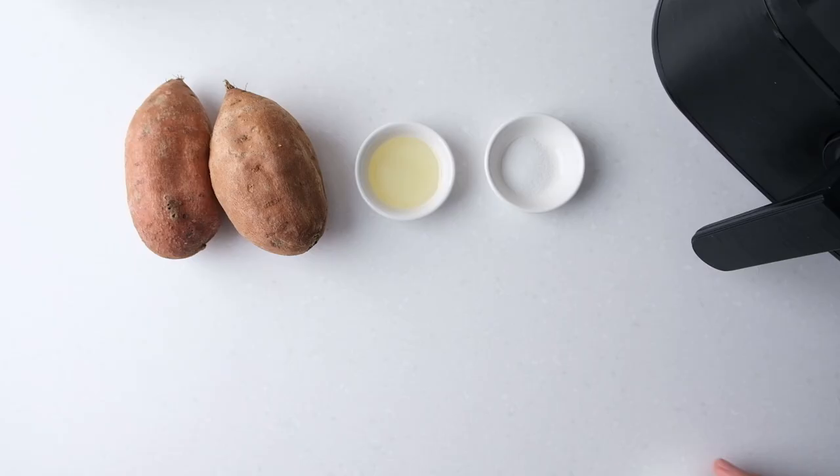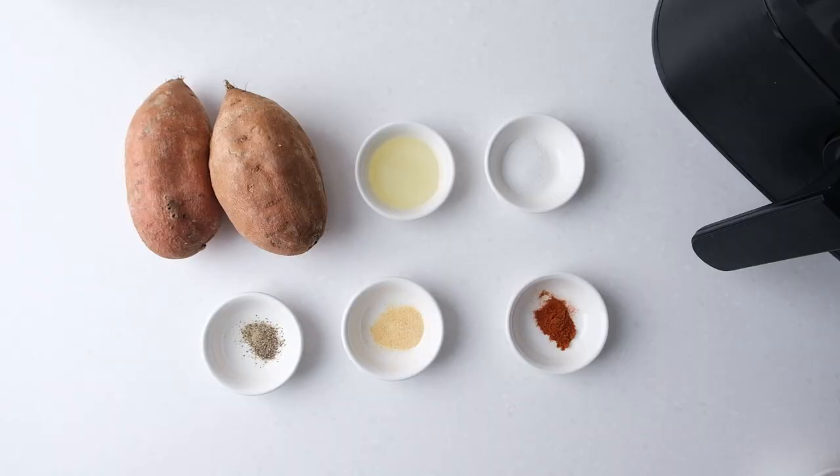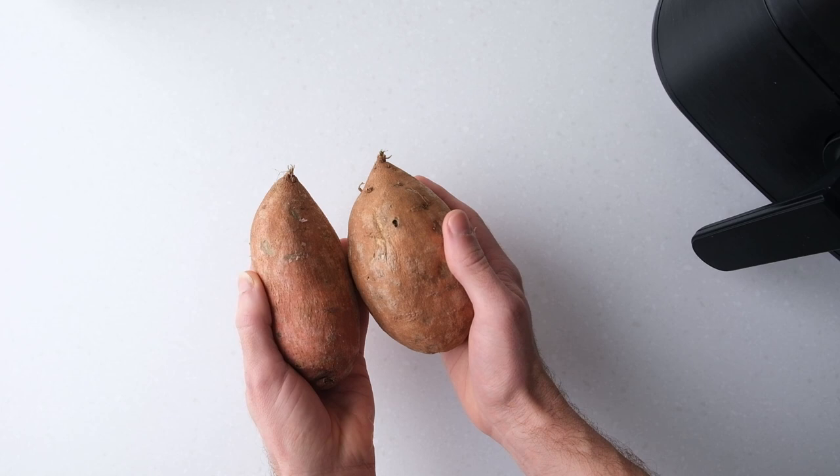To make these fries, you'll need two medium sweet potatoes, avocado oil, salt, black pepper, garlic powder, and paprika. Corn starch helps get them crispy but it's optional.